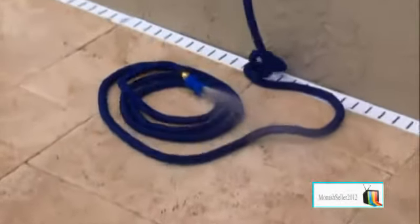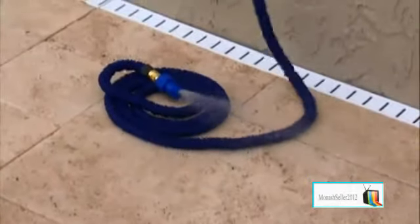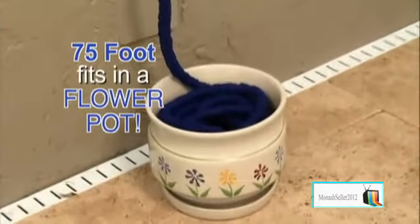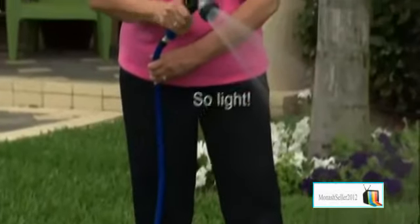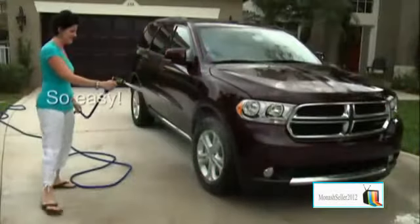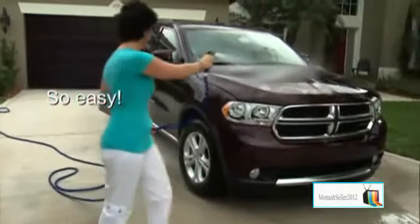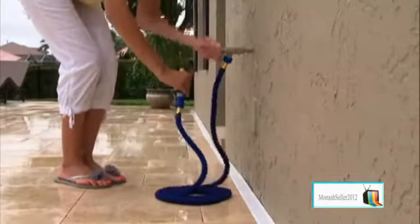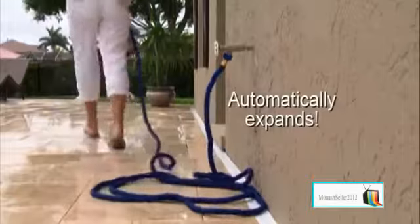The X-Hose contracts to an incredibly small size but stores easily. Believe it or not, a 75-foot X-Hose fits in a flower pot. And because it's so light, watering your flowers and garden or washing your car has never been easier. Save space in RVs and on boats.